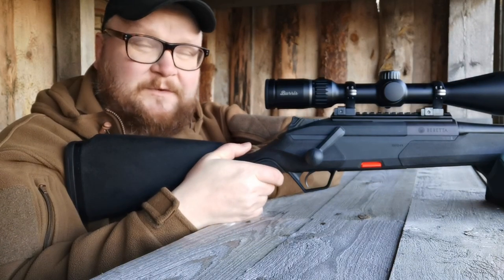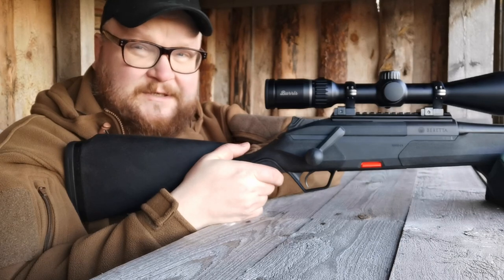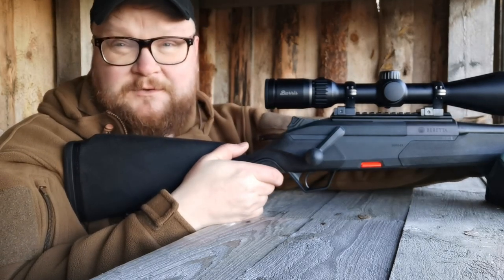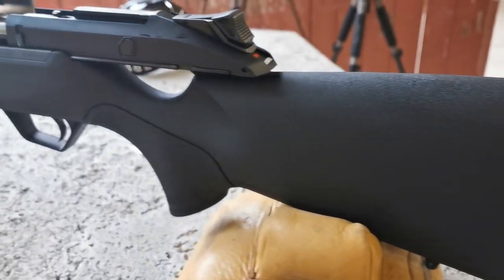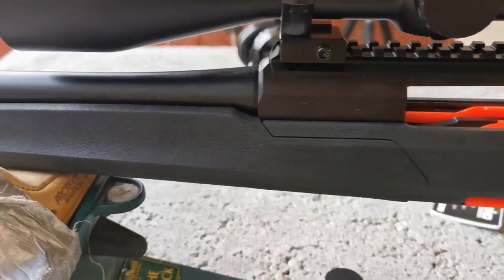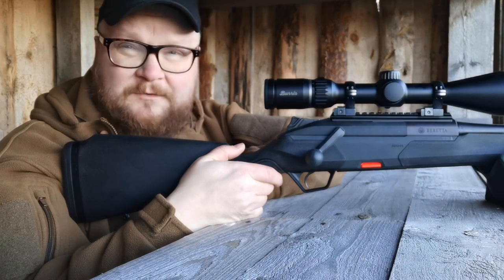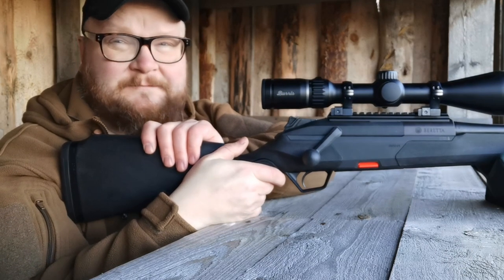The price point this rifle comes in at is 1,590 euros in Finland, which is much lower than commonly found in straight pull rifles. Extra barrels cost 800 euros, so you can basically have this rifle with two barrels at pretty much the same price as a competitor's straight pull rifle with one barrel. It also allows for economical optics mounting, so you don't need to spend a lot of money on proprietary bases like some other rifles. This is a very simple rifle for the simple man.